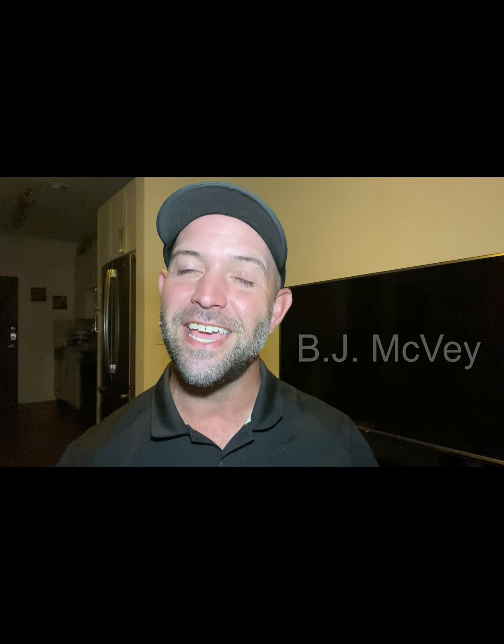Welcome to Bass Bro TV. Just like a brother, I've got your back with all your fishing needs. My name is BJ McVeigh and today we're setting up the bait caster the right way. But first, I'm going to show you how a bait caster works.